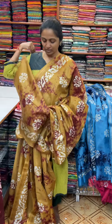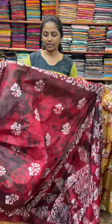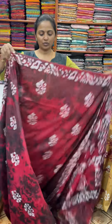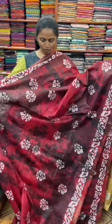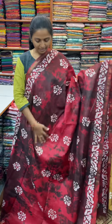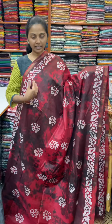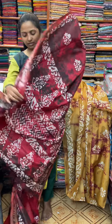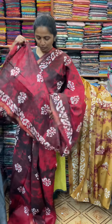The next colour in the same pattern is going to be red and maroon combination — a nice red and maroon combo with beautiful batik design. A really lovely batik design with a lovely print. The pallu of the sari is this, and the blouse for this sari.